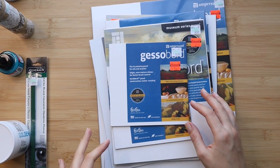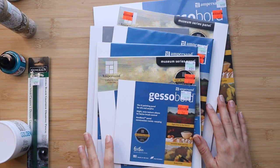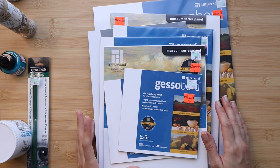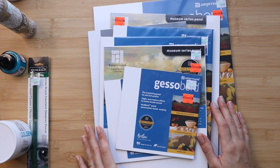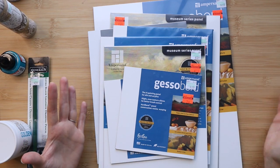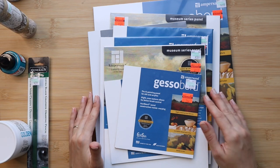First, I wanted to start with this huge collection of Ampersand gesso boards. I've been in kind of a great momentum with my paintings lately — actually, as I'm filming today, in two days I will be hanging up my first solo show. All of the paintings are oils and watercolors, but while finishing up the paintings for the show I was enjoying the speed of creating and all the ideas flowing.